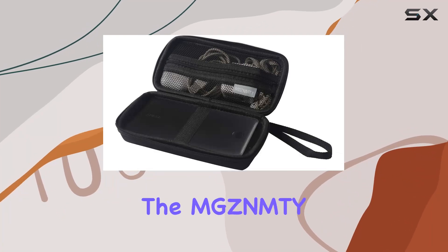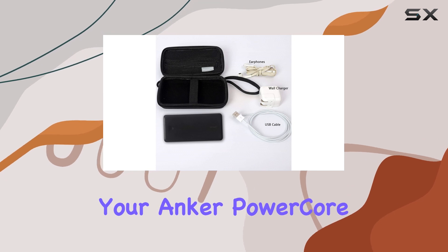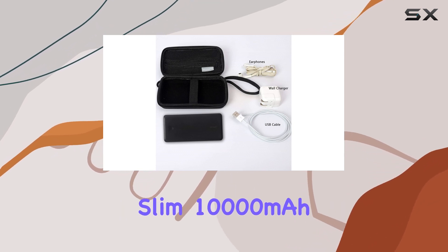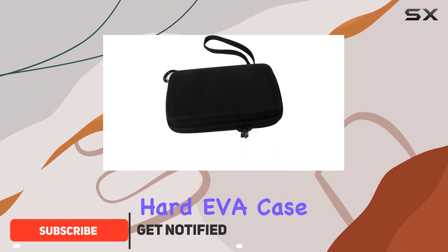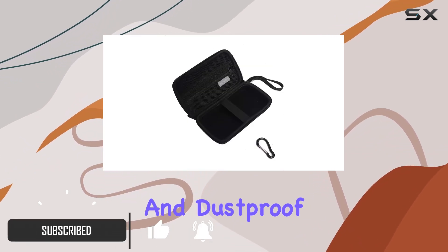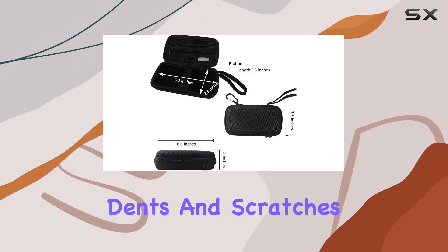Today, we're diving into the MG ZNMTY PowerBank Case, a rugged travel companion for your Anker PowerCore Slim 10,000mAh and Anker PowerCore Slim 10,000PD. This portable hard EVA case boasts shockproof and dustproof features, ensuring your favorite devices stay safe from bumps, dents, and scratches.